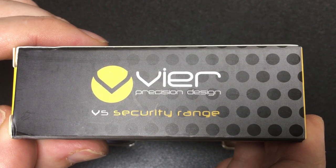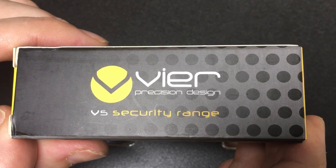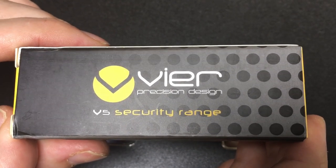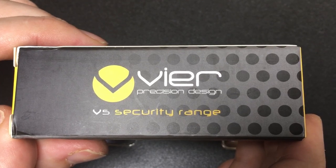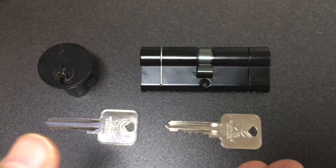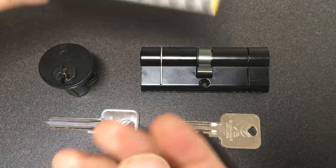Hello again, it's Lock Noob. Because it's Black Friday today, I thought I would do some picking of black locks. These locks are FIA Precision Design, the V5 security range. I've never heard of this brand before, but look — they are jet black locks. Very cool and very fitting for Black Friday.